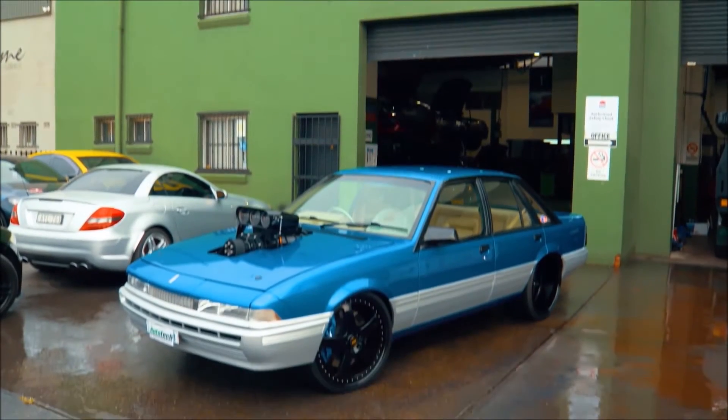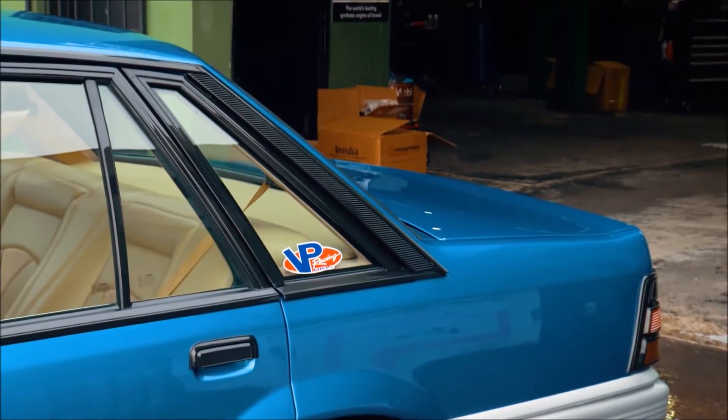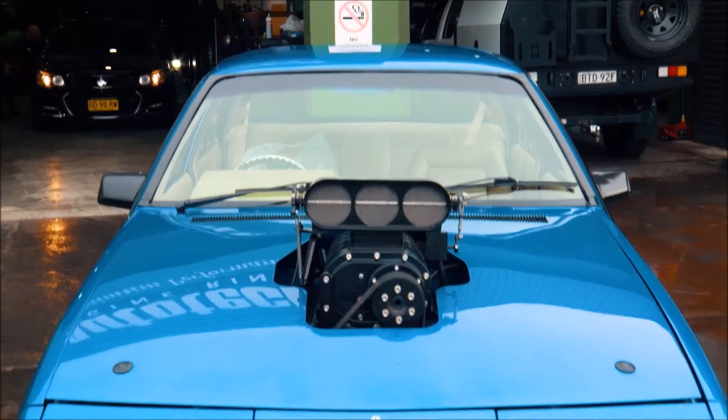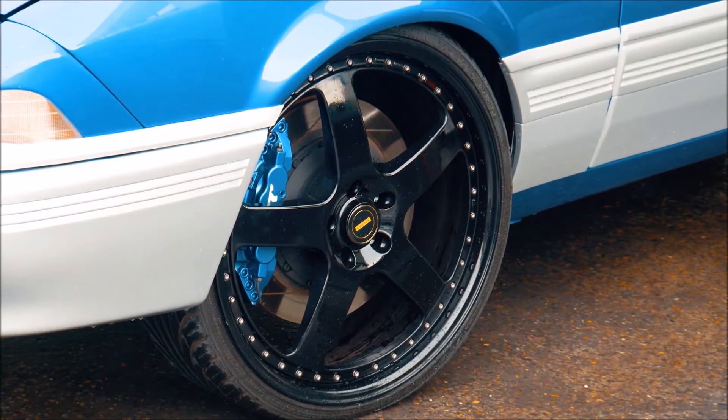Klaus's VL is in for more boost — he wanted more power, trying to make a thousand engine horsepower out of an LS with a blower on top. It's got the full Haltech catalogue controlling it, with eight injectors on top of the blower to keep the blower lubricated. 400 cubes, supercharged, E85 full-time, Turbo 400.